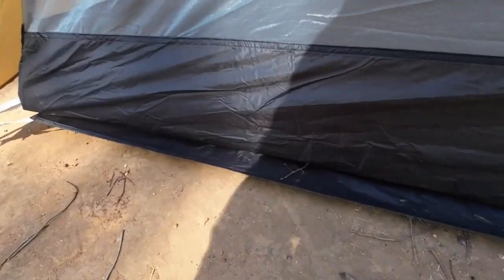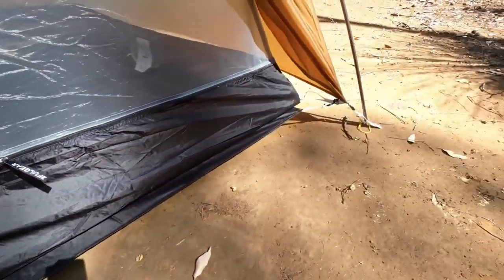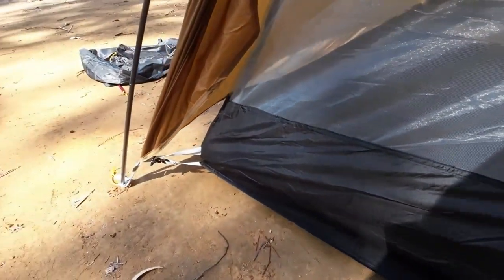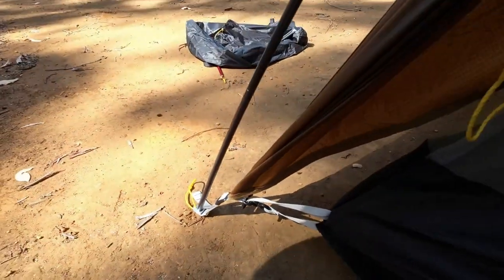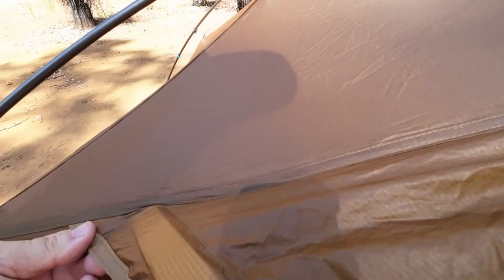The bathtub is about 8 inches at its highest, averaging about 5 to 6 inches and up to 8 in places. You can see where I've attached the ground sheet, so that will stay on now. The stitching is all fairly decent — nothing to complain about. The only issue anybody's had is water coming in through the seam points, but I believe that's now being addressed.